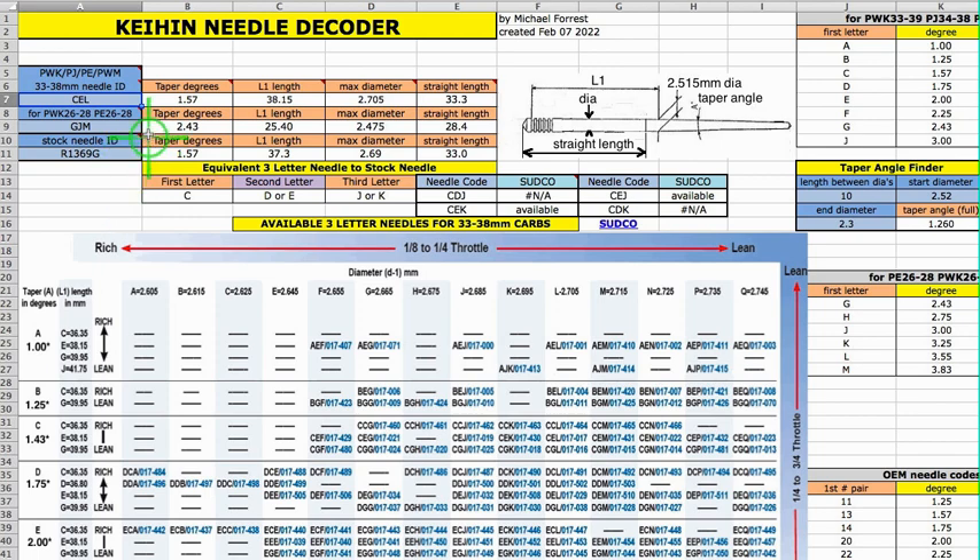So we've got the 33 to 38 millimeter carbs and their needles here with the three letter code. The 26 to 28 millimeter carbs and their three letter code. The stock needle for the larger carbs with the six digit code right here.